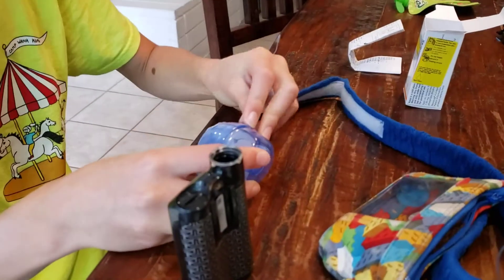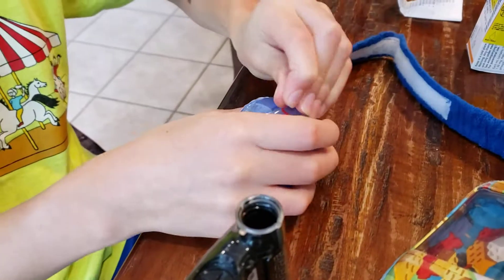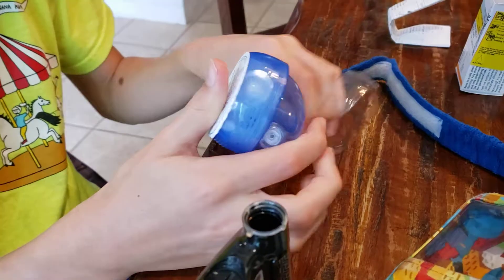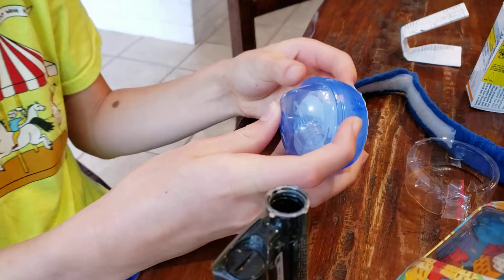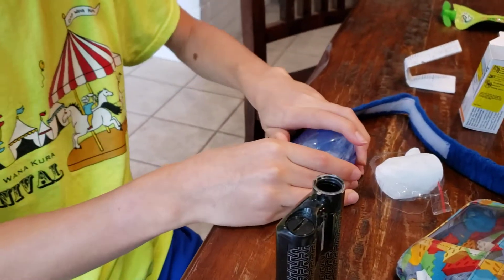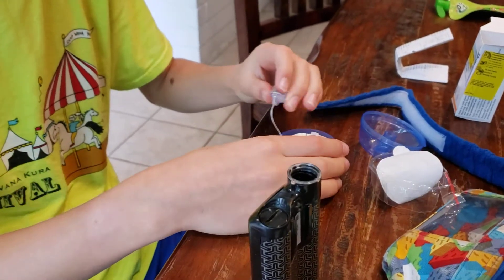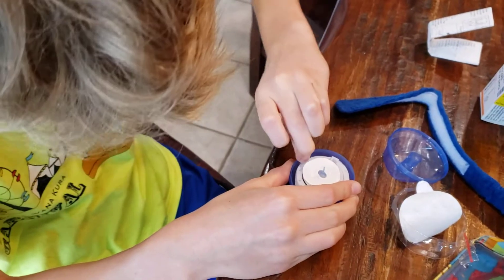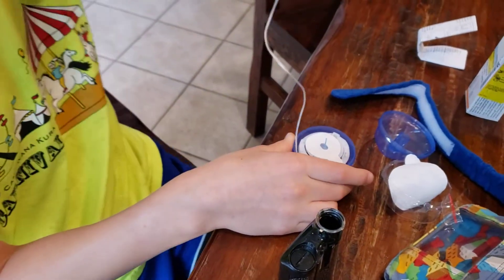Okay, can you show us? So you just have to unwrap it — unwrap it and then take off the wrapping. And then take off the top. There's a little hook so you have to unhook it, and then it will just automatically unwind.